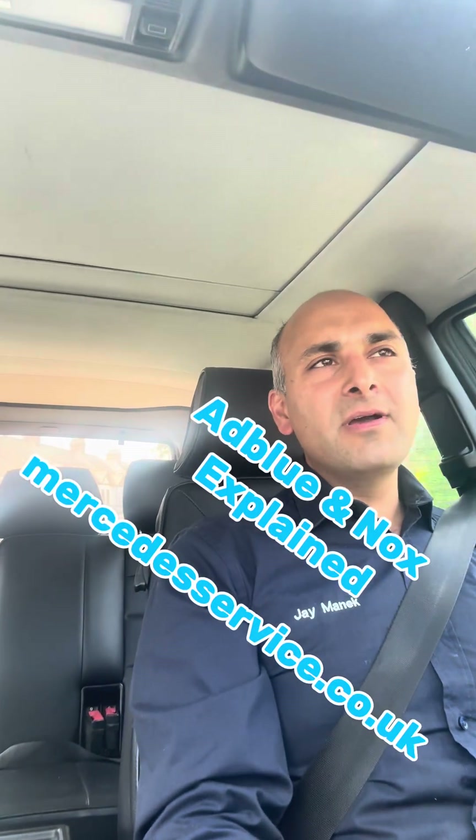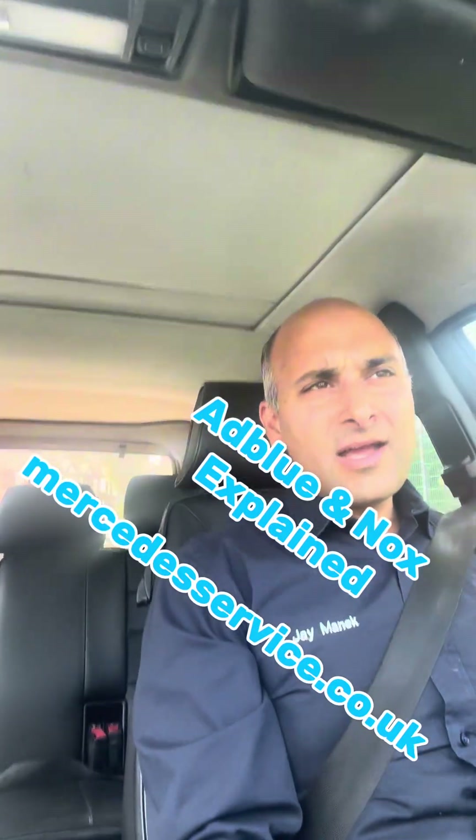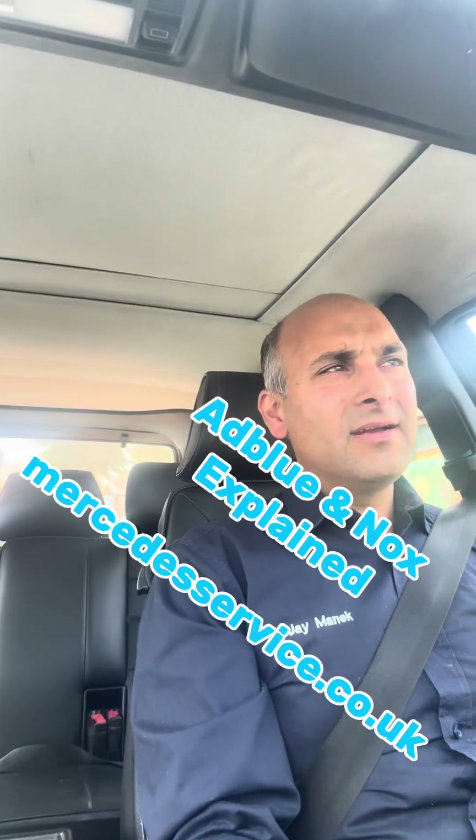Hi, my name's Jay. I'm from Merck Servicing in Nuneaton and today I wanted to tell you a little bit about the advantages and mostly the disadvantages of having your AdBlue system mapped out, which is something that comes up on my feed every day and I feel like I'm banging my head against a bit of a brick wall. Rather than write out paragraphs on every single post that I come across, I thought it'd be a lot easier if I just made a video.